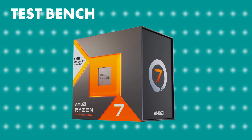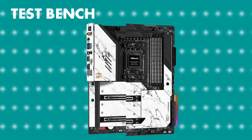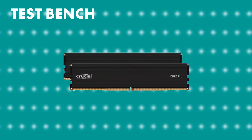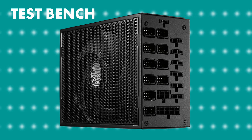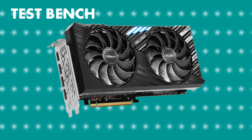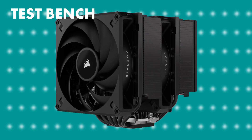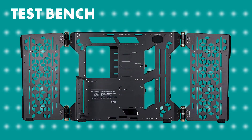Let me tell you the environment in which we tested the GPU. The CPU was the 7800X3D as I've standardized. The motherboard was the ASRock X670E Taichi Carrara. The RAM was the Crucial Pro DDR5 32 gigs at 5600 megahertz. The SSD was the Crucial P5 Plus 1 terabyte. The PSU was the Cooler Master MasterWatt Maker 1200 watts. The GPU was the ASRock Challenger RX 7800 XT. The cooler was the Corsair A115 air cooler and the case was the Cooler Master MasterFrame 700 open air case.